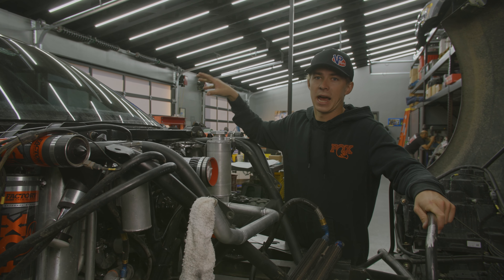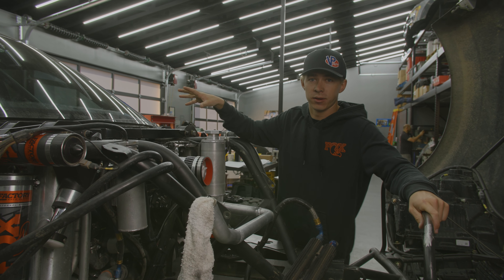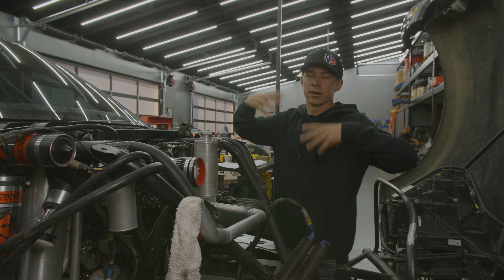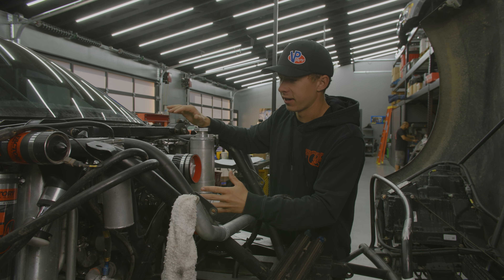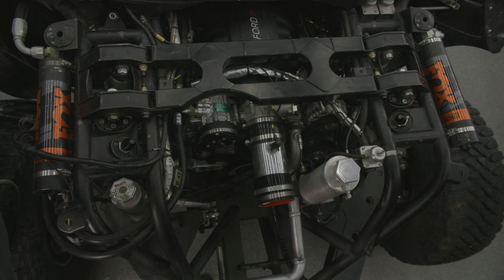The stock ECU and stuff is awesome, but just for this build, with our packaging, we already have a full Motec system. Motec, if you don't know, is very expensive — so why would we pull that out? For the programming and tuning we're doing, in the time frame we had, it made much more sense to keep it.